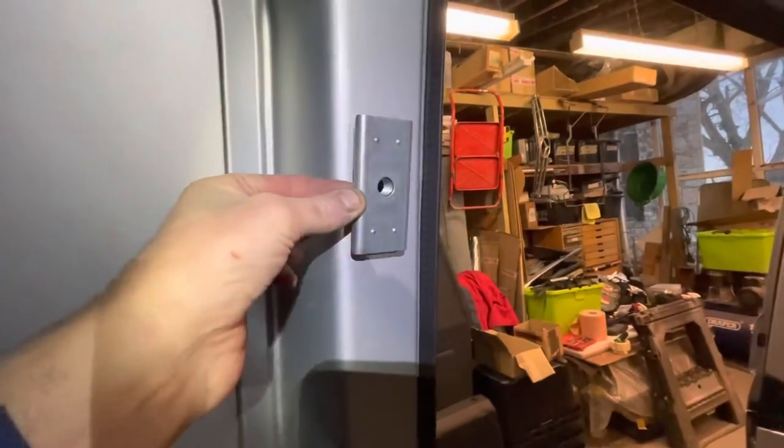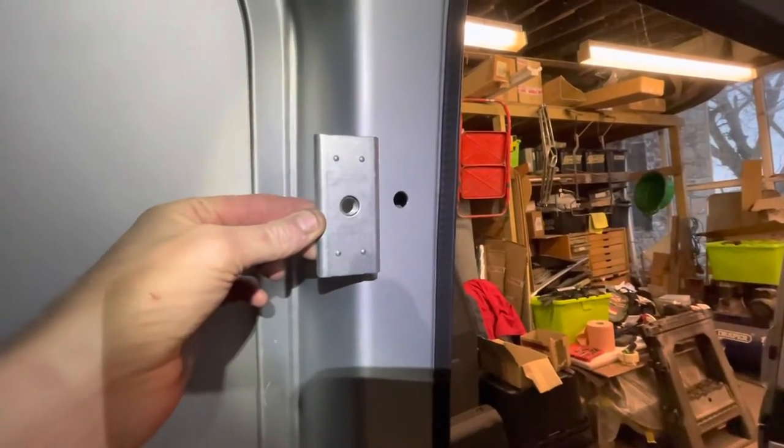I can't give away all my secrets because I won't make any money that way. But if you want to know how I did that, give me a message and we can sort something out. On to the next one — same process again to get this bracket on the inside of this side panel.